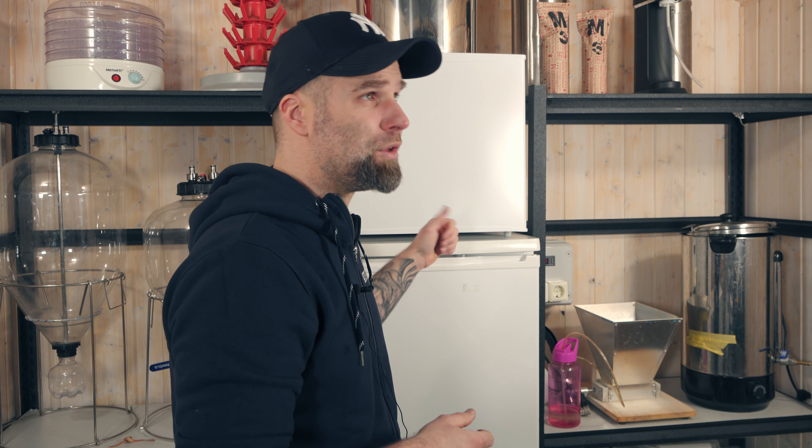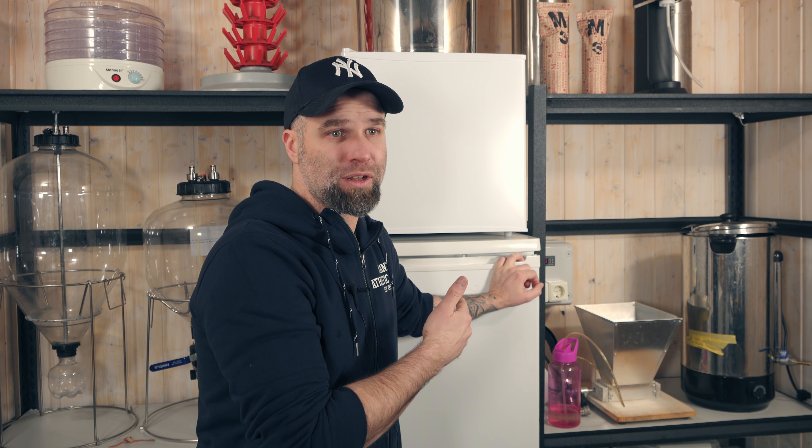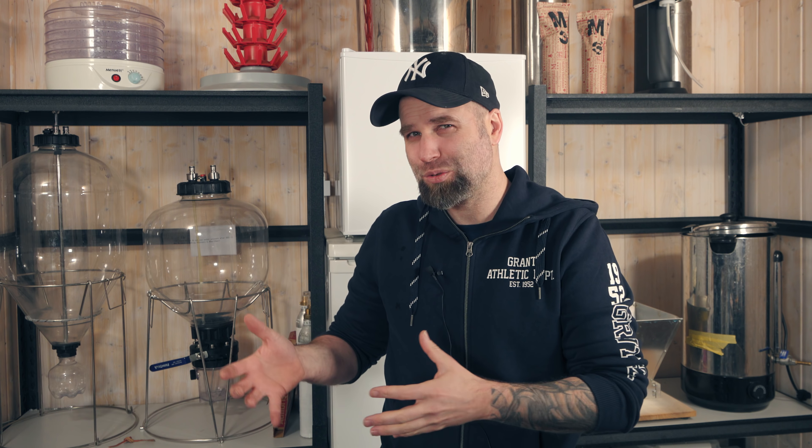I'm new to homebrewing — should I buy a fermentosaurus? Quick answer: no. Longer answer: you could if you wanted to, but maybe you should start with something simple like a bucket and learn the basics first. The thing with a fermentosaurus or a Fermzilla is that if you have a fridge, you could ferment and serve straight out of it, and even bottle carbonated beer straight from the vessel. It's really cool but it is an investment — maybe buy a fridge first.